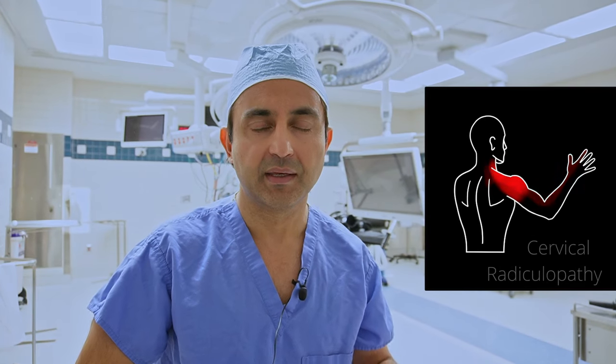I have a lot of patients who come and see me with neck pain that is radiating down the arm. This condition is called cervical radiculopathy. It is usually because of a pinched nerve in the neck, either due to a bone spur or a herniated disc.